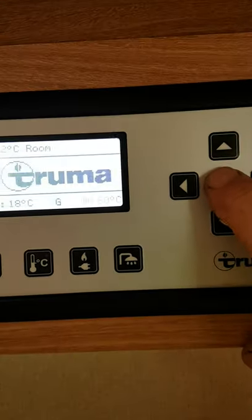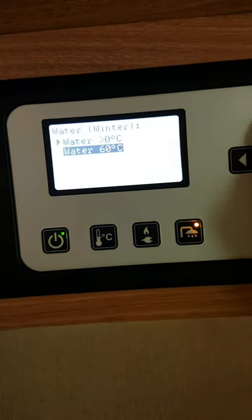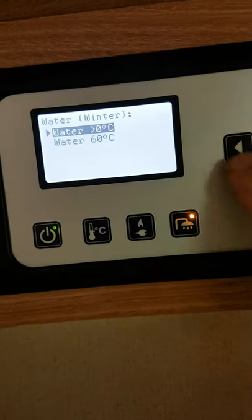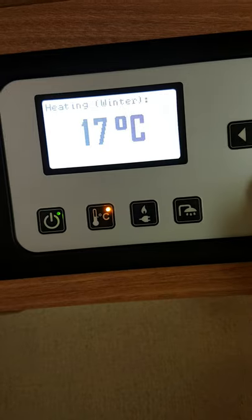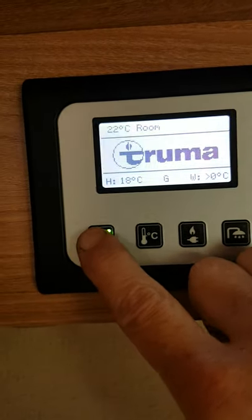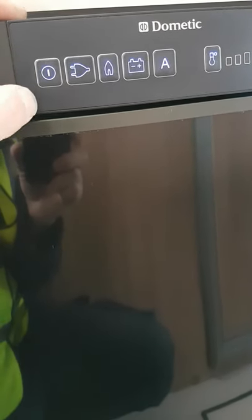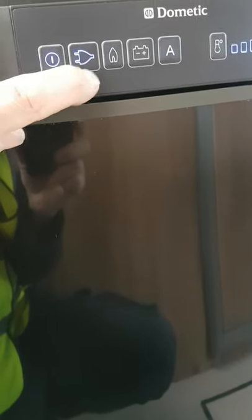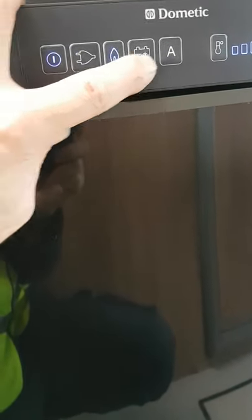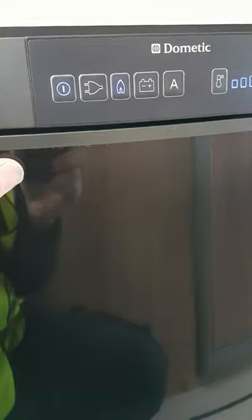To turn everything off, just hold in this button here to switch it off — that's it powered off. Now your fridge: we have a three-way fridge down here. The button on the left-hand side is your run-off button, and we can see we have mains power, gas, and 12-volt options. The reason it's clicking is the engine's not running so it's trying to light the gas.